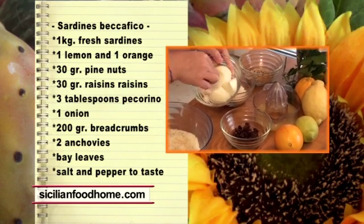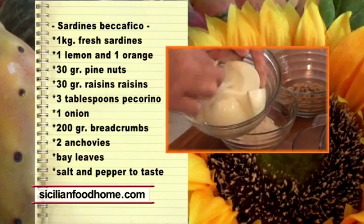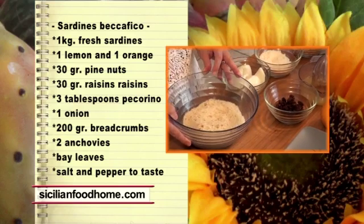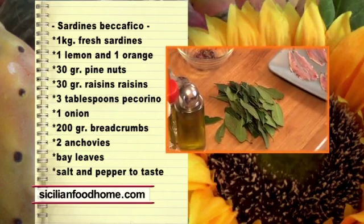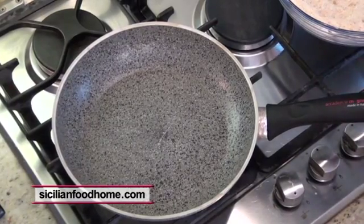3 tablespoons of Sicilian Pecorino cheese. An onion that we peeled. 200 grams of bread crumbs. 2 anchovies cut into small pieces. Bay leaves, salt, pepper, and olive oil to taste.